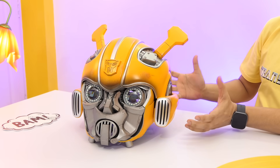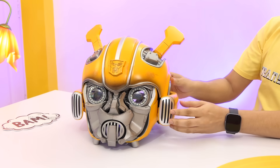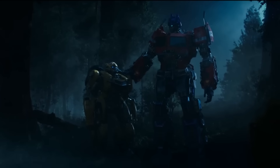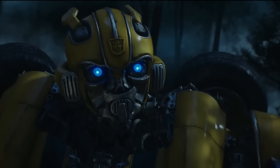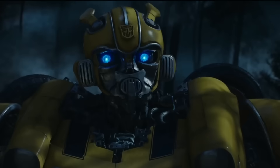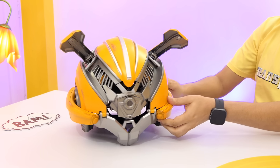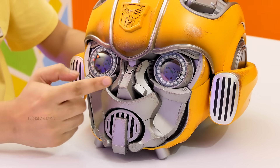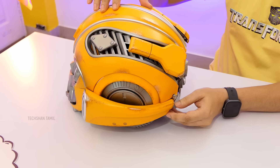This is the Bumblebee helmet. In the Transformers series, the most loved character — Optimus Prime — and Bumblebee. Because of you, we have a future: B127. My name is Bumblebee. The build is incredible. There is great mass to it. The detailing is a different level. There is an Autobot symbol, cute eyes, scratch effects, and mechanics.